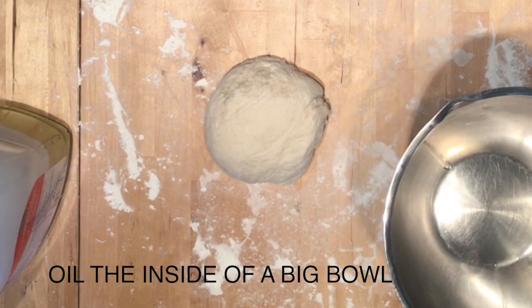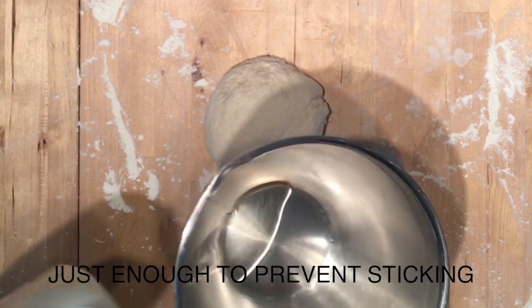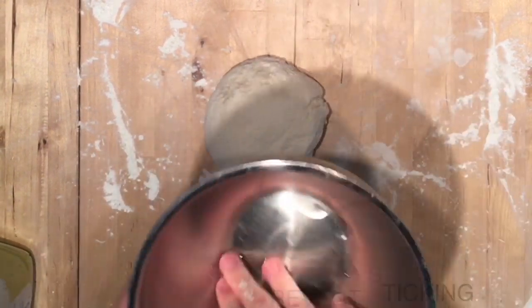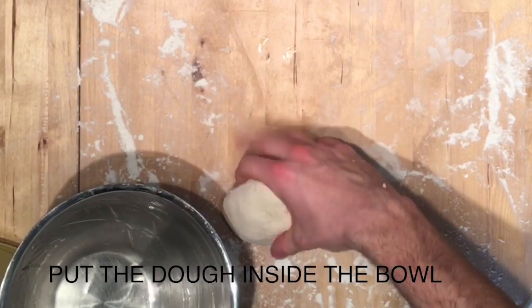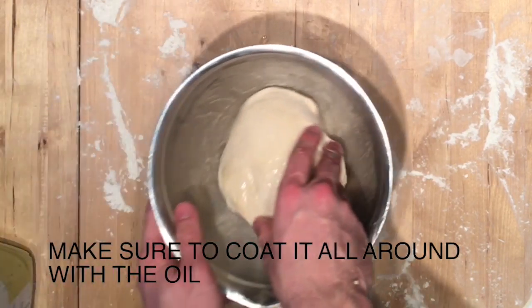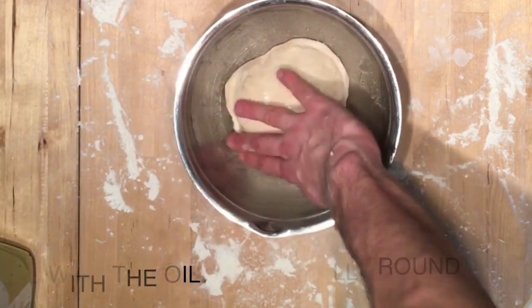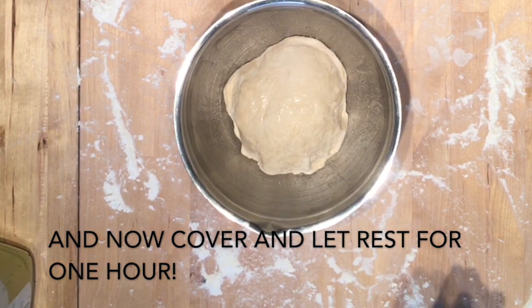Then turn it into a ball. Oil the inside of the big bowl, just enough to prevent sticking. Put the dough inside the bowl and make sure to coat it all around with the oil. Cover and let rest for one hour.